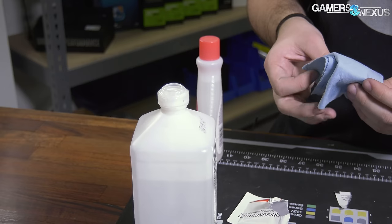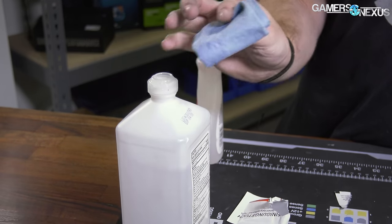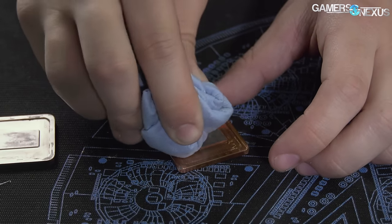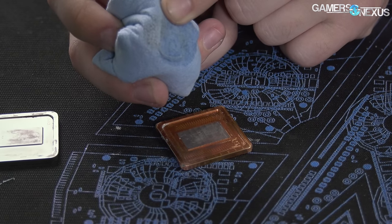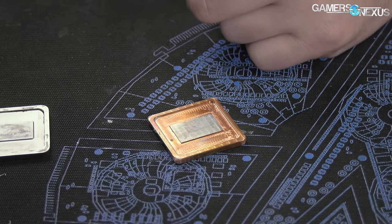For reference, if you want more details on the chemical processes, check out our liquid metal corrosion testing video on the channel. With rubbing alcohol on bare copper, you'll see it's not really doing much — we get some up every time, but it's not really a good choice for this. So let's move on to acetone.